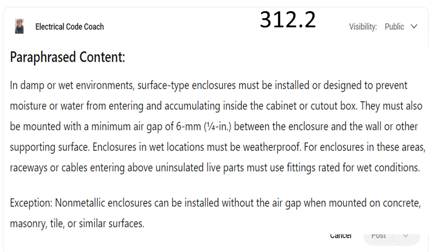So we can remove that requirement if it's a non-metallic enclosure. But if you're out mounting your meter disconnect combo, you're going to need to maintain that quarter inch air gap between the enclosure and the wall or other supporting surface. And at the bottom part of this code, this is where we get the requirement for using something like a Myers hub when we come in above uninsulated parts.